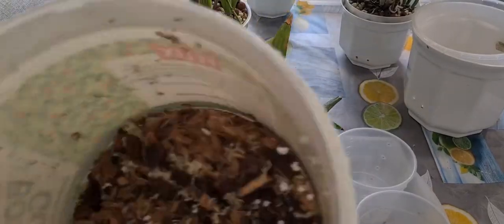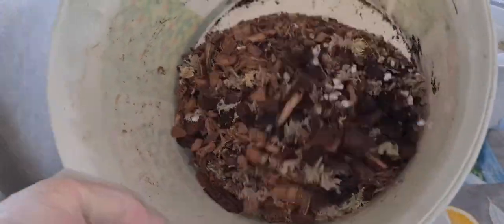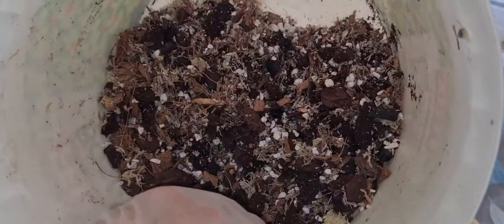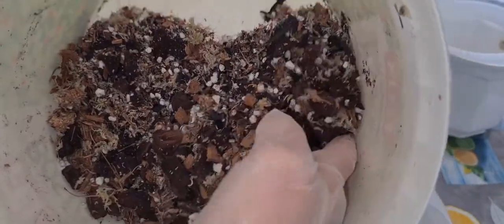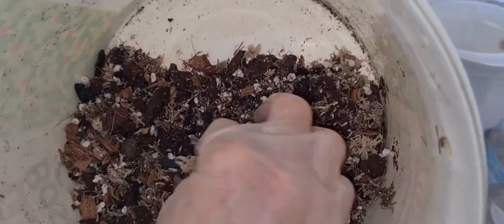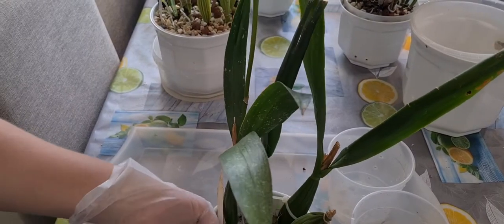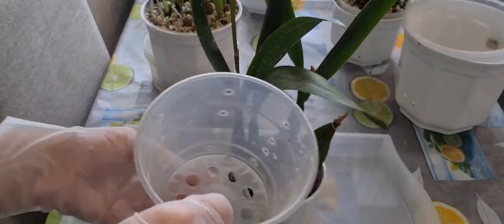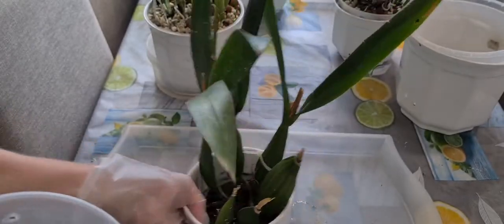She's going to be repotted into the same size pot - a little bit wider with some air circulation holes, since she's been used to this kind of setup. She's going to be repotted into my favorite mixture: coconut dust fiber, charcoal, some bark, ready-mix bark from a bag from a grocery store, and some cut sphagnum moss and perlite. This is my favorite mix; it works for most of my orchids with good results. I'll make an update on her progress in a few months.